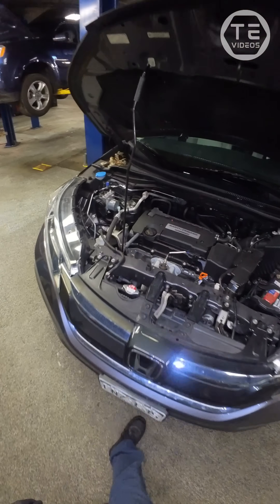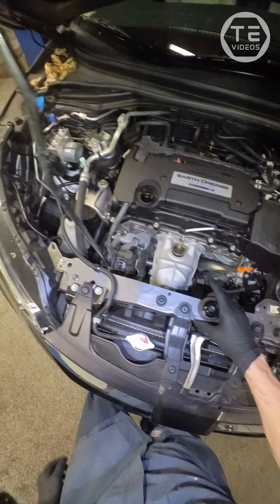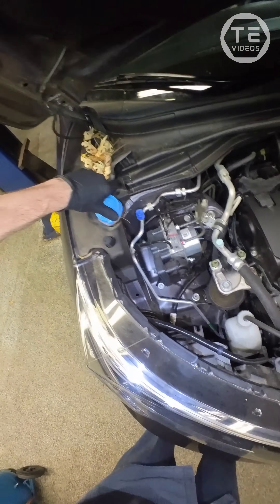Got a 2015 Honda CRV with about 56,000 miles on her. We're going to do an oil change and a little brake inspection for her.